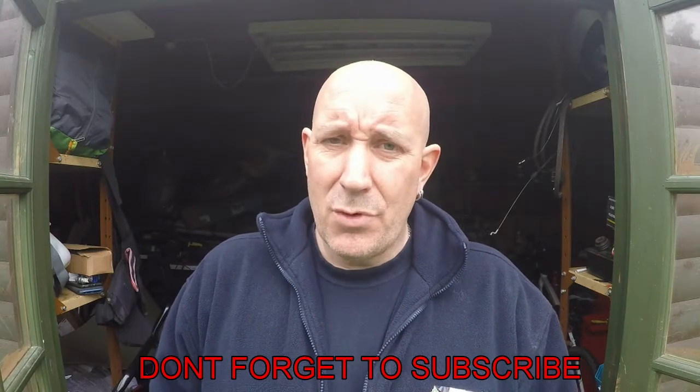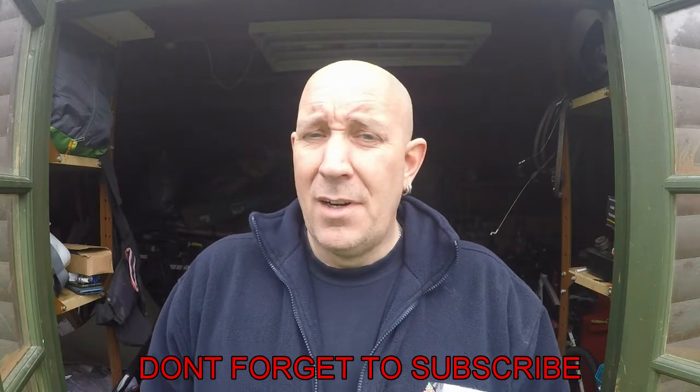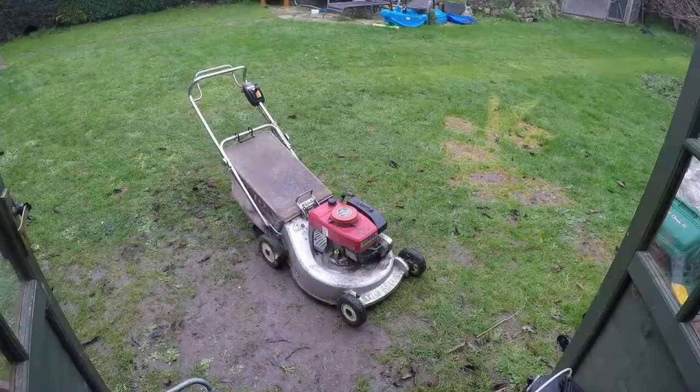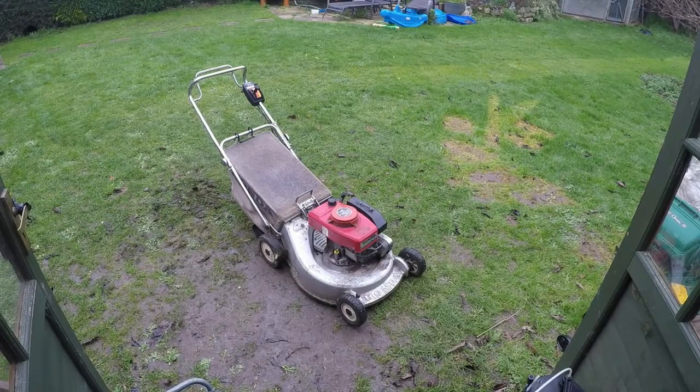Today we're going to be servicing a lawnmower that I sold to a gentleman — I think it was last year, could have been the year before. It's a Honda HR21, one of the older style Hondas. It's fully running; he just said it's a bit sluggish in places when he got it out of the shed today, so could I come around and give it a bit of a service. I've just picked this lawnmower up from his house, popped down to my local lawnmower shop and picked up a couple of spark plugs and some bits and pieces I'm going to need. Let's give this little Honda a quick run-up — it has been running so far this year — and see how it's doing.